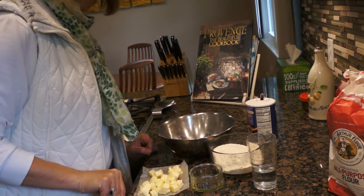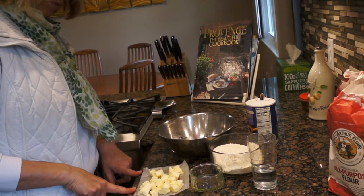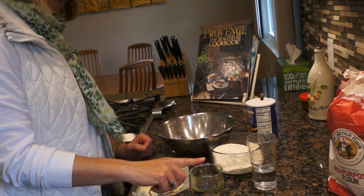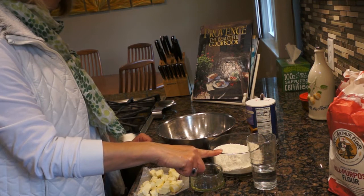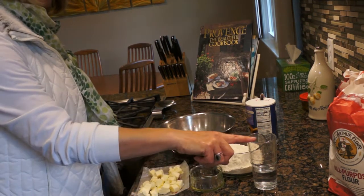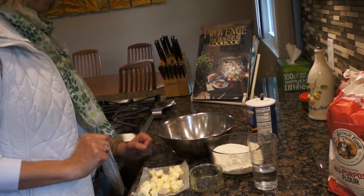The ingredients for my grandma's pie crust are seven tablespoons of butter that I cut in little pieces. I have one and a half cup of flour, a teaspoon of oil, and a quarter cup of water — and I might not use all of that water.